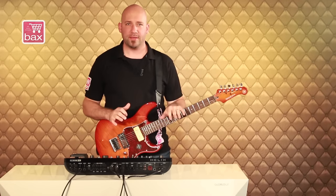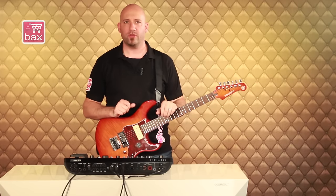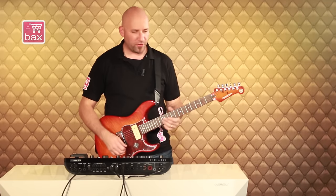Let's now take a look and listen to some of the sounds in Helix. Let's start with this preset called 'Hey Joe,' which is an homage to Mr. Hendrix. So you have kind of a plexi-Marshall-y kind of sound.